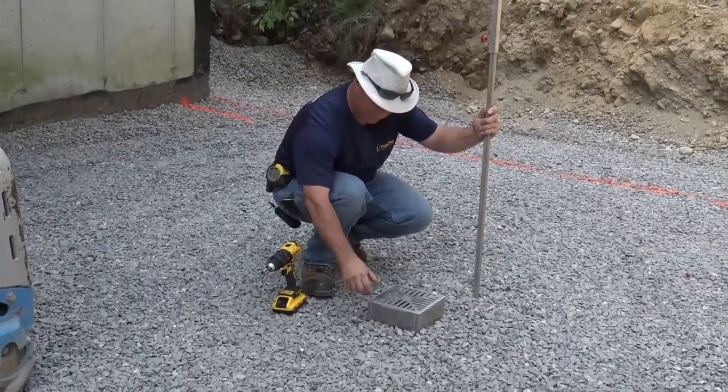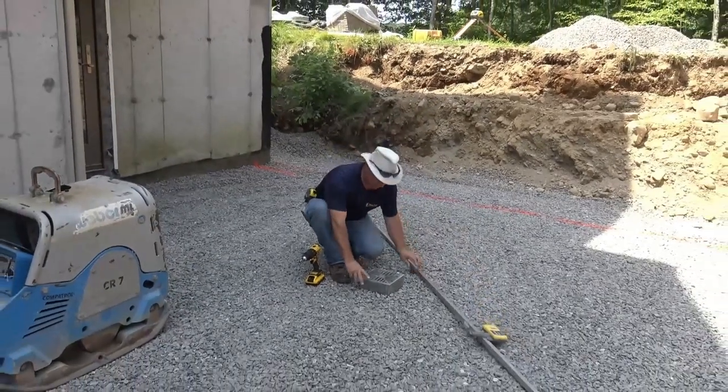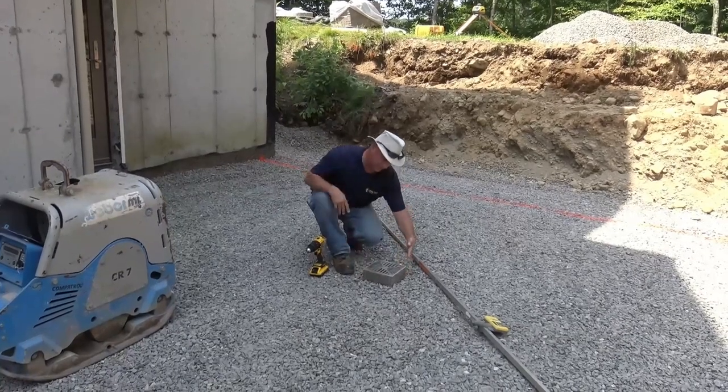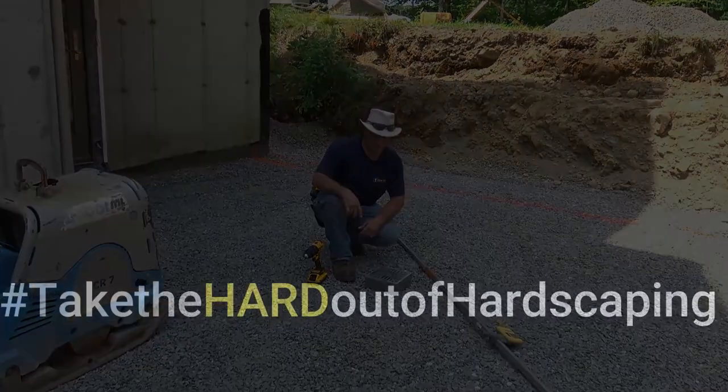I'm about an eighth inch below my paver chamfer. I also want to point out this can be spun at any point on the job — it can rotate. So if our pavers come in on a little bit of a skewed angle, we can make that dead parallel and give you a perfect seamless fit.